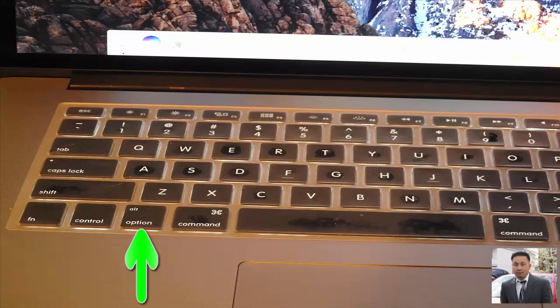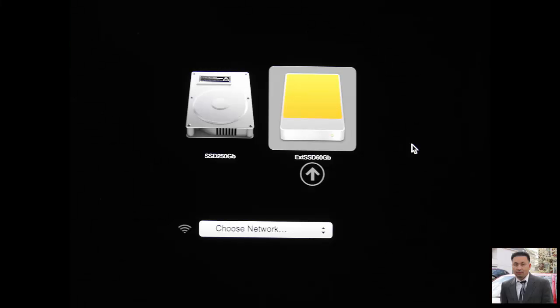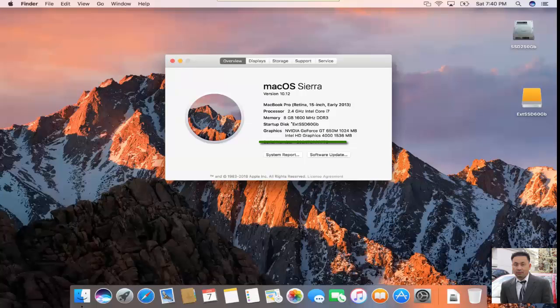There's another way you can boot to the external hard drive. Let's say you turn off your computer, and you have the external hard drive plugged in. Turn on the power and immediately press and hold the Option key. Keep holding it until you see the boot menu. Now you see the boot menu — just click on the external hard drive as indicated here. Now you're logging into the external hard drive using this method, and it confirms we're booting to the external hard drive.